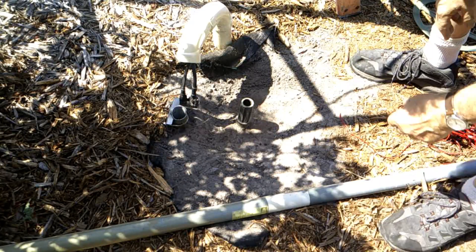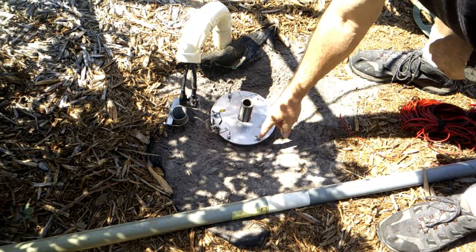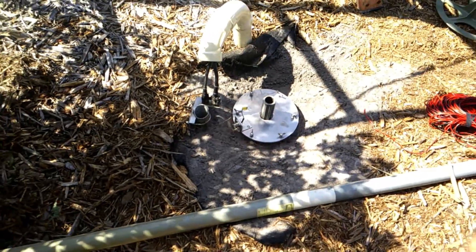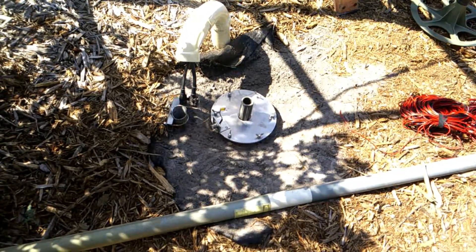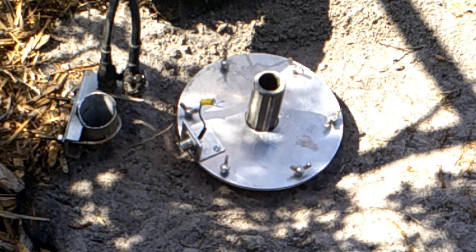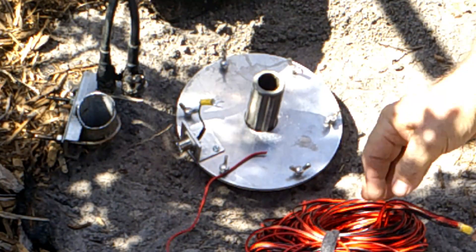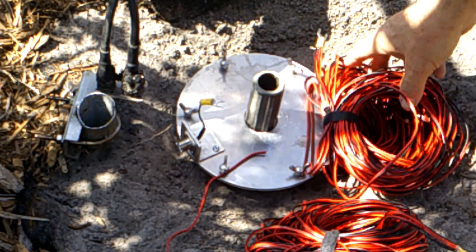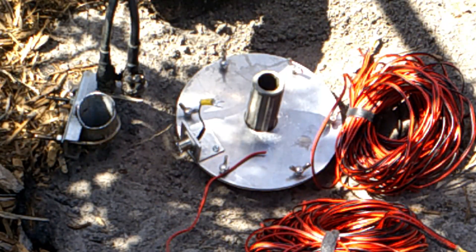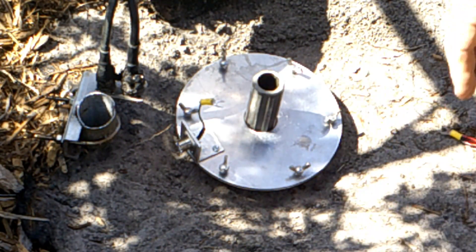Because it's a vertical, it needs ground radials. For ground radials we're going to use this — it's got six connectors. To those six connectors we're going to hook wire. Each bundle of wire is an eighth of the longest wavelength — 80 meters — which is 10 meters. So each wire is 10 meters long. There are six wires in each one of these connectors, six connectors, so 36 wires each 10 meters long will serve as the ground plane.